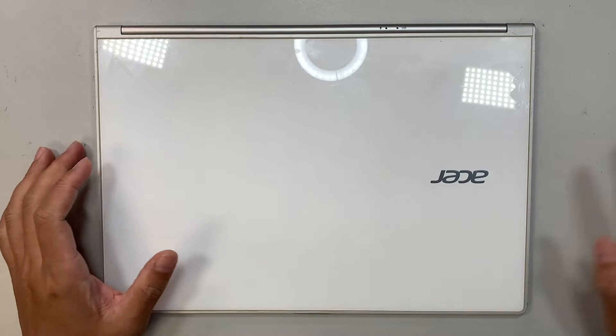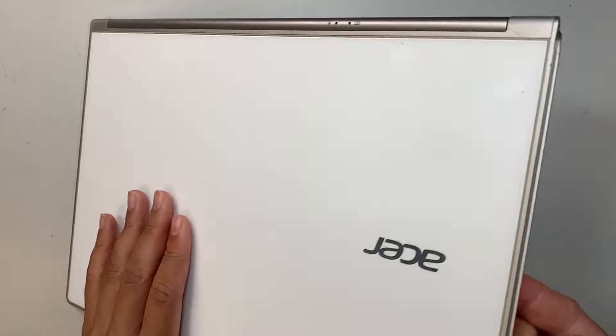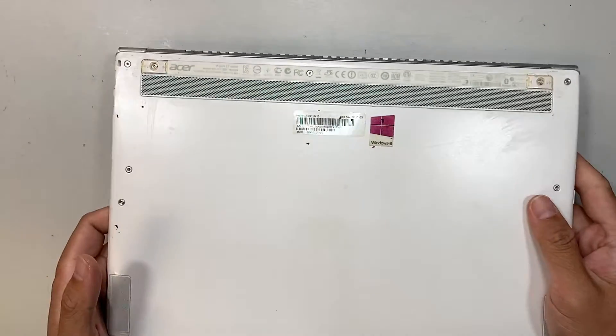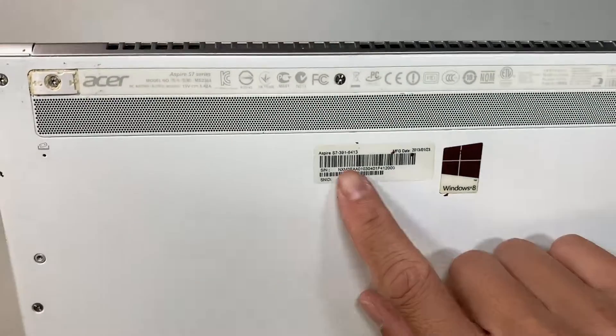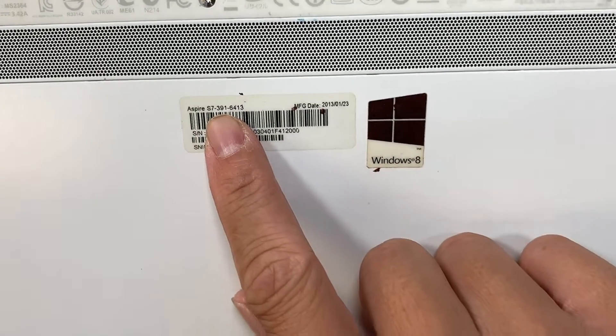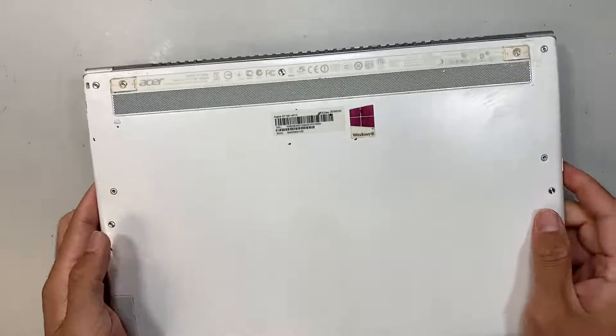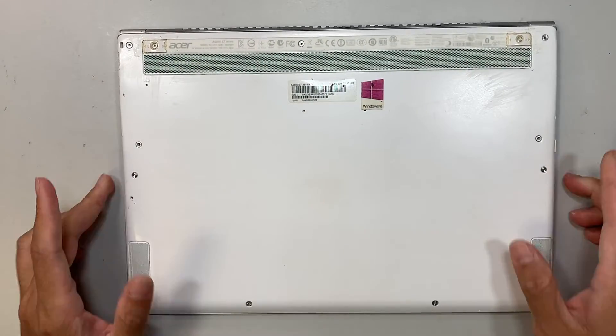Hi, welcome, Simon here. In this video I'll walk you through step by step on how to do a battery replacement on an Acer laptop. Here I have the Acer S7-391-6413, and if you have the same exact model you can follow along the video and get your battery replaced.